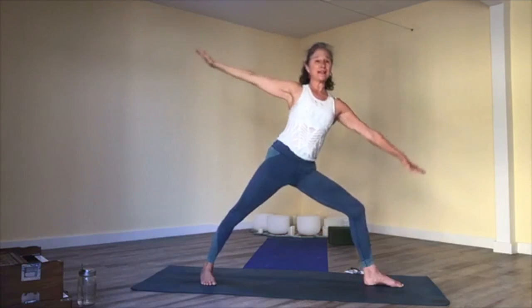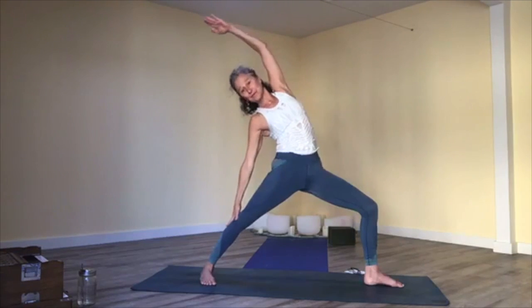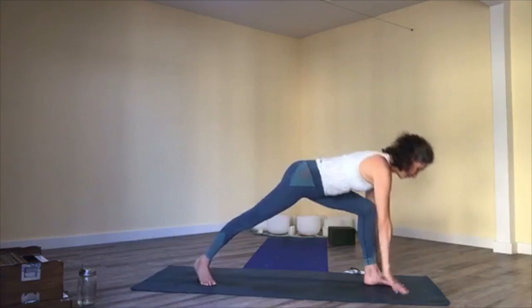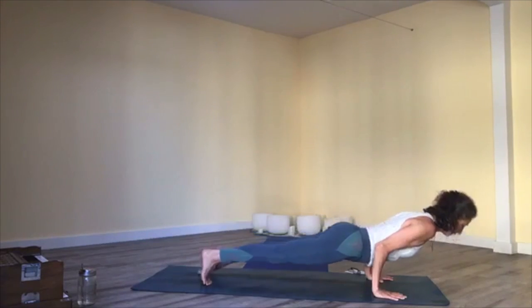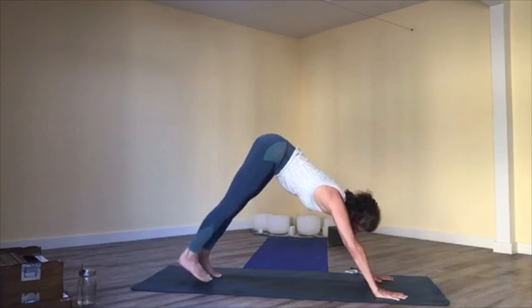Inhale, rise to warrior two and keep it moving — reverse warrior, front leg stays bent. Exhale, cartwheel hands to the floor; you can move through vinyasa. Elbows over the hands; upward facing dog; downward facing dog.